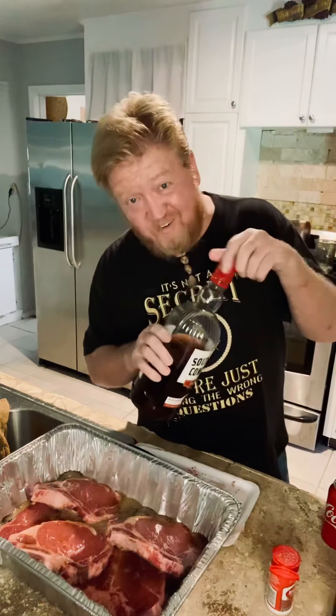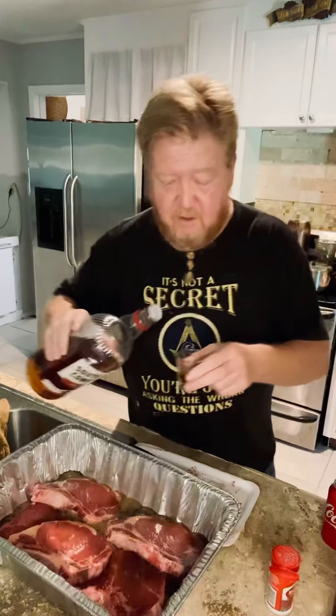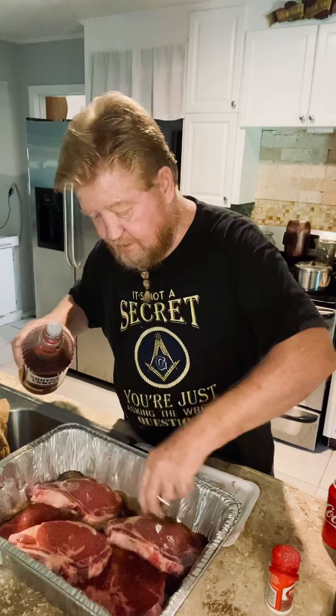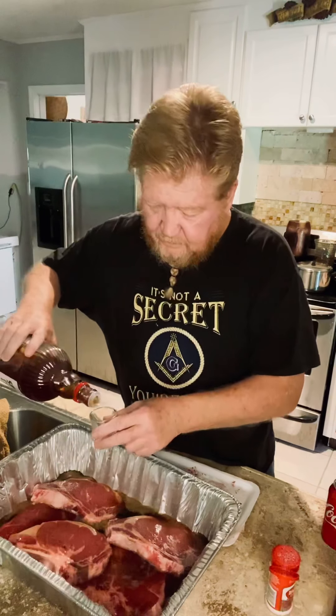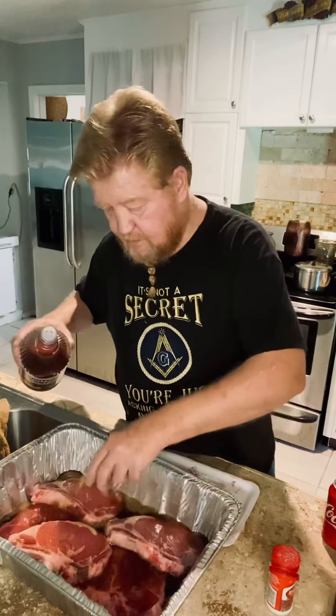I'm putting a little bit — I like the cherry flavor. Cherry soda, just a little bit. It's just for flavor. Some people may not like that, so choose your own flavor if you don't.